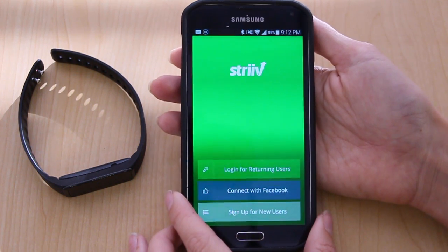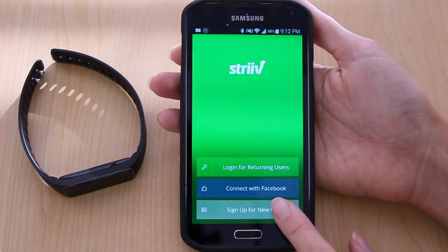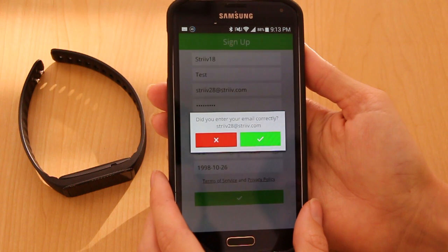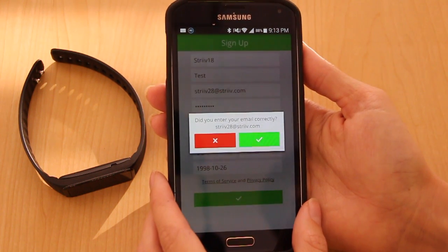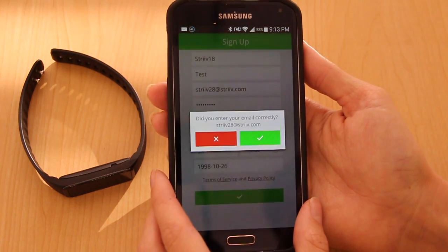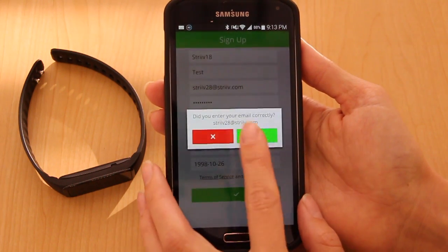The first step is to create a Strive account. You can either connect with Facebook or use your email to sign up for a new one. After you've entered your information, you'll be asked to verify your email address. It's very important that you entered it correctly because this is the last time you'll be able to edit it. Please check your email, make sure it's correct, and then continue on.